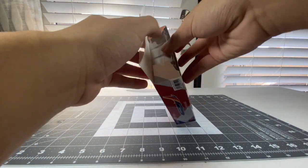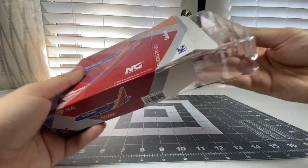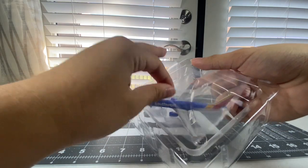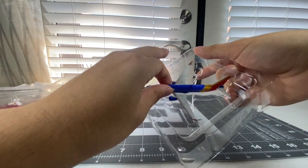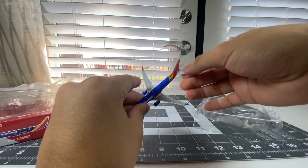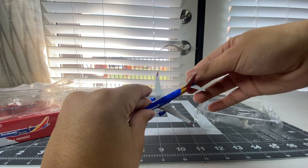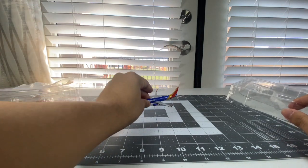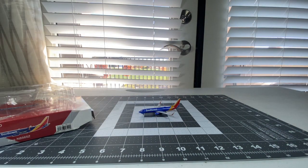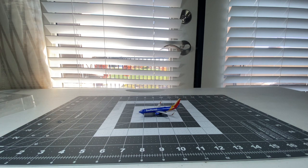Let's get these flaps open and let's see how my model turns out. And there she is. As per usual, hopefully there's no QC defects. July 2022 was a good year for NG Models because there were no broken models from that time frame. And what did I tell you? This Southwest 737-800 is also intact as well.